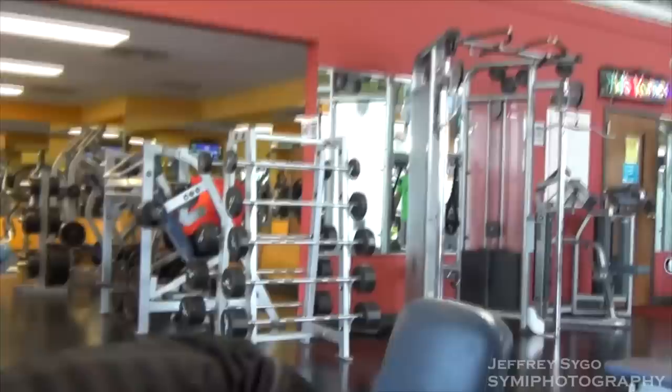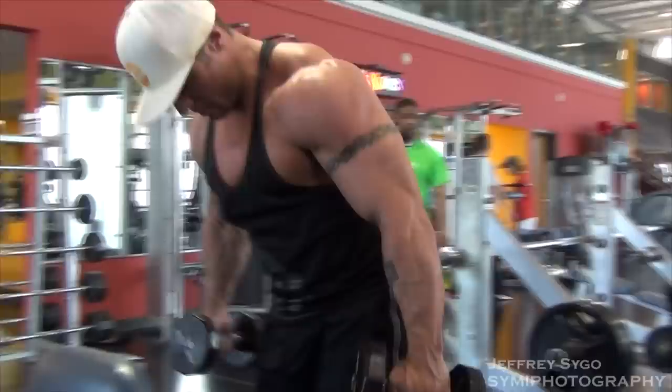So the way I'm looking at 2015 is I want to have that look I want. I'm sick of chasing around what I think they want — I'm just going to do what I want and we'll see what happens.